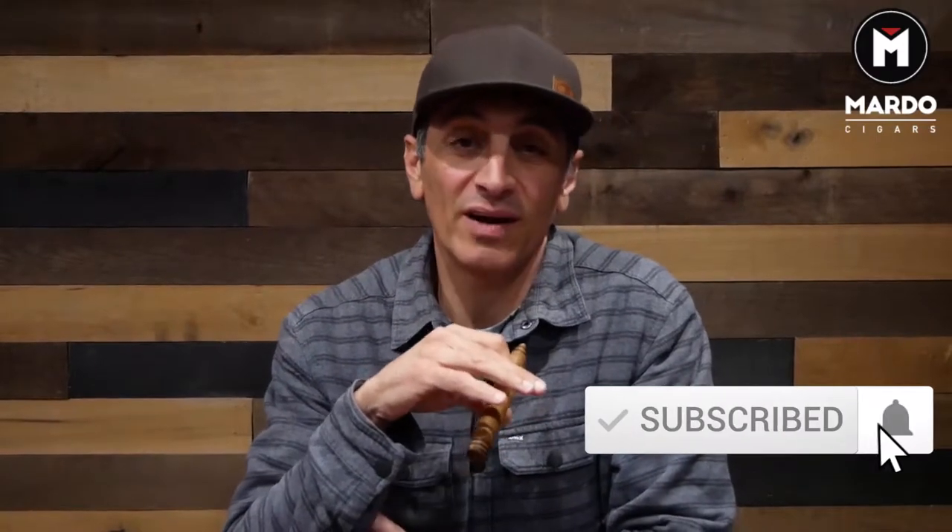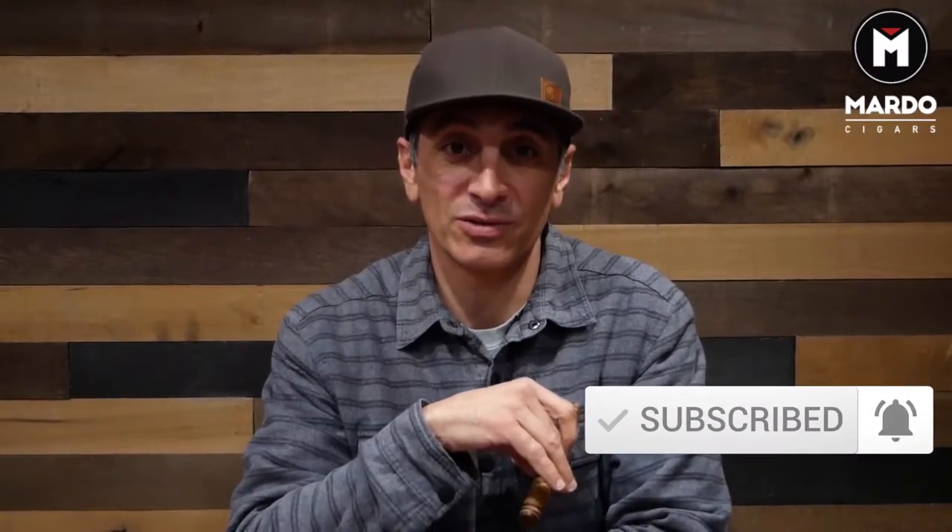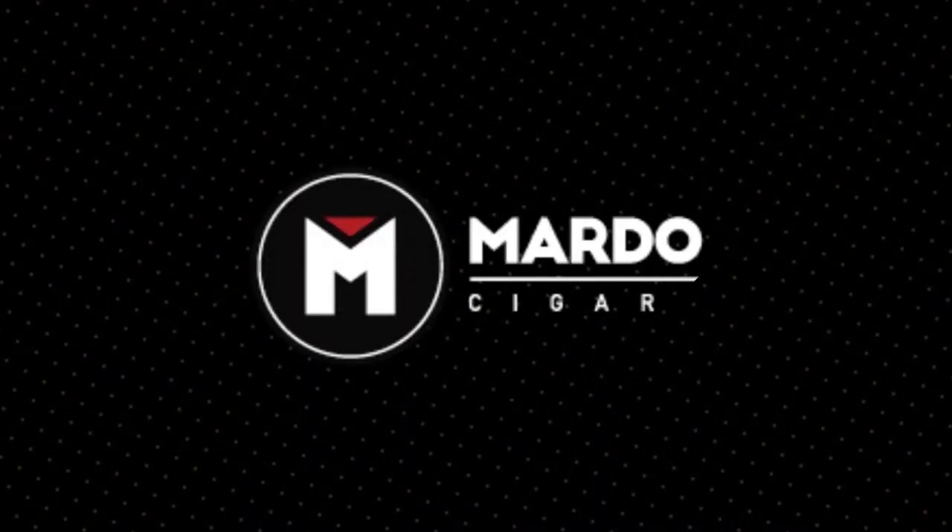What's going on everyone, this is Gerard with MardoCigars.com. If you are smoking a cigar and it goes out on you, there are some do's and don'ts that will help you save that great smoke and ensure you do not ruin the taste. Make sure to click the subscribe button and the bell to be notified every week with Mondays with Mardo's. There are some situations where you have to step away from a cigar or a cigar goes out, and we have some tips on how to relight a cigar without ruining the taste.